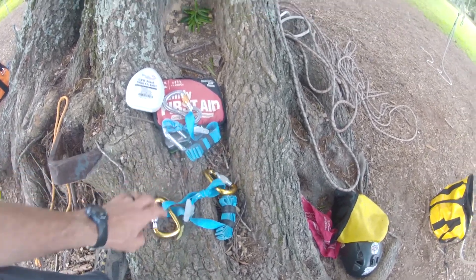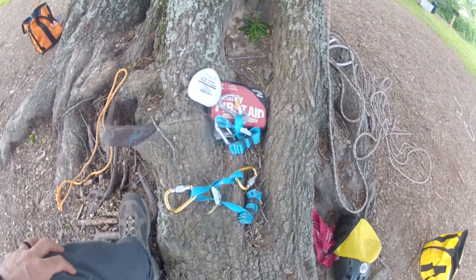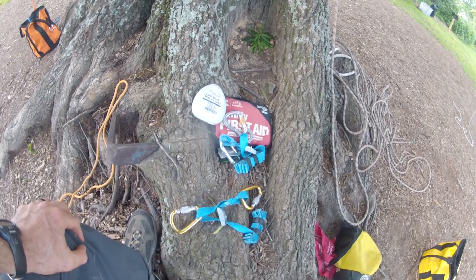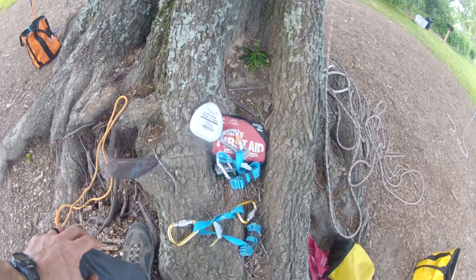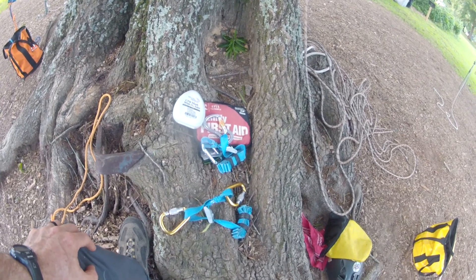I'm going to show how these are used in a couple different rescue scenarios. One of the straps just has two carabiners on it. That one is basically used for pulling somebody close to you if you're going to bring them down and you're going to come down together from the canopy.